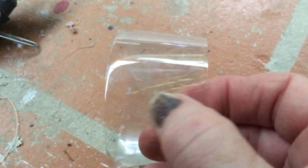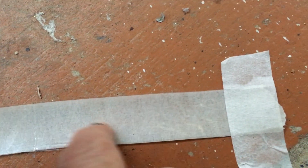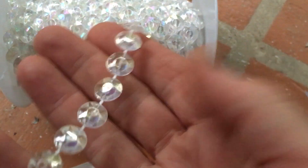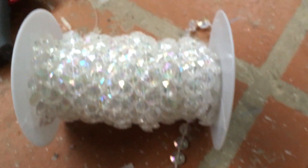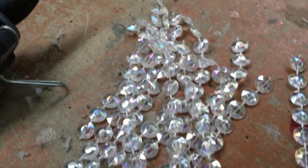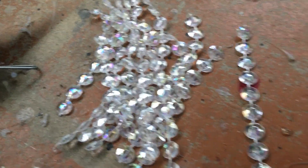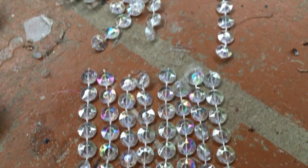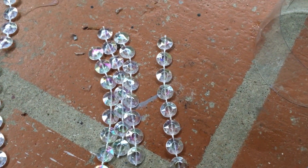I'm just cutting a strip of plastic and taping some masking tape to it — I've cut it two centimetres wide — and I've covered it with masking tape so I can see where I'm going to be gluing, and I've just taped it to the floor. I'm going to be using these AB coated crystal garlands and cutting them into different sizes. I've cut all my beads: I've got 11 strands with 11 beads on them, then 8 strands that have 7 beads on them, and 4 strands which have 8 beads on them.